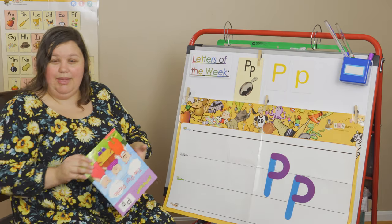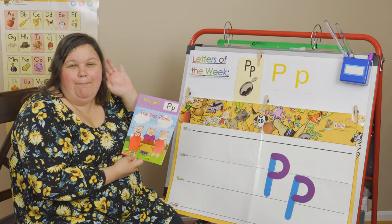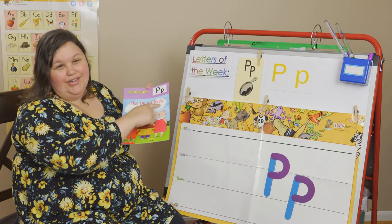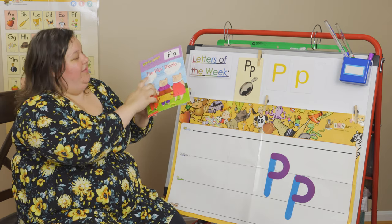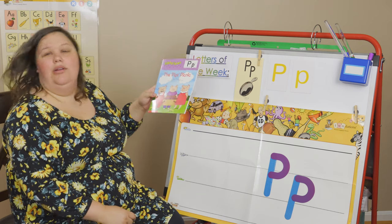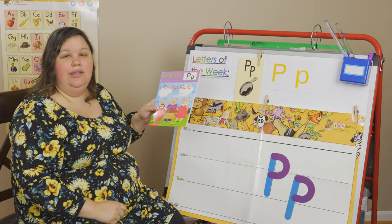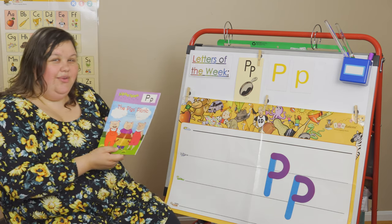I brought a book with me today — would you like to read it? It's AlphaTales, your letter P. P says what again? The Pig's Picnic. That's a short title — only three words. Let's go over our print concepts. This is the front of the book. This is the back of the book. This is the spine. This is the title. The author is Helen Moore — the author writes the words. Illustrated by Ellen Saski — the illustrator draws the pictures.